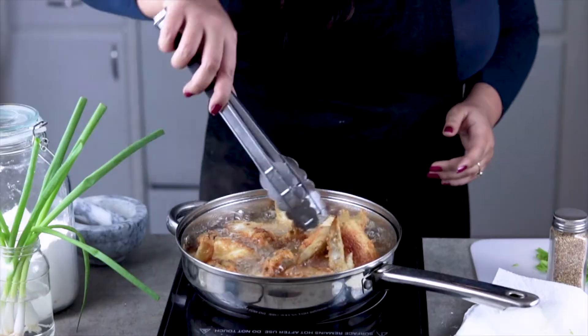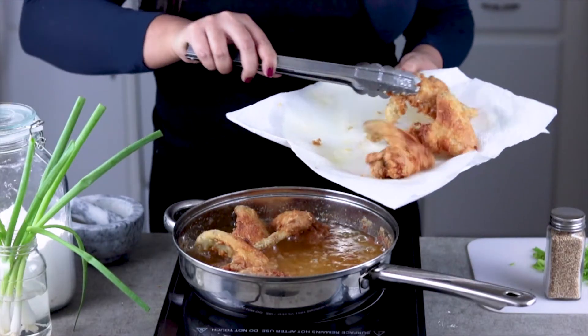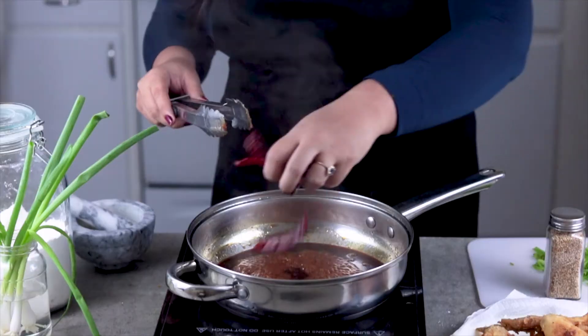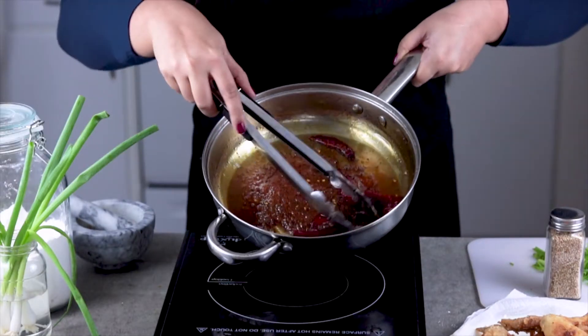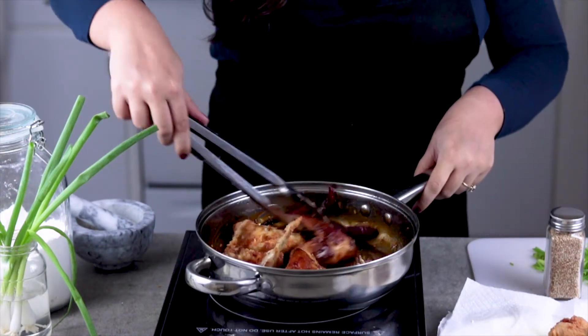After a few minutes, once the wings are a nice dark golden color, take them out and drain them on a paper towel. Take another pan and pour in your sauce and red chili peppers. Cook on medium heat until it reduces a little and the sugars caramelize, then add in your wings. Toss and turn to coat all the wings evenly.